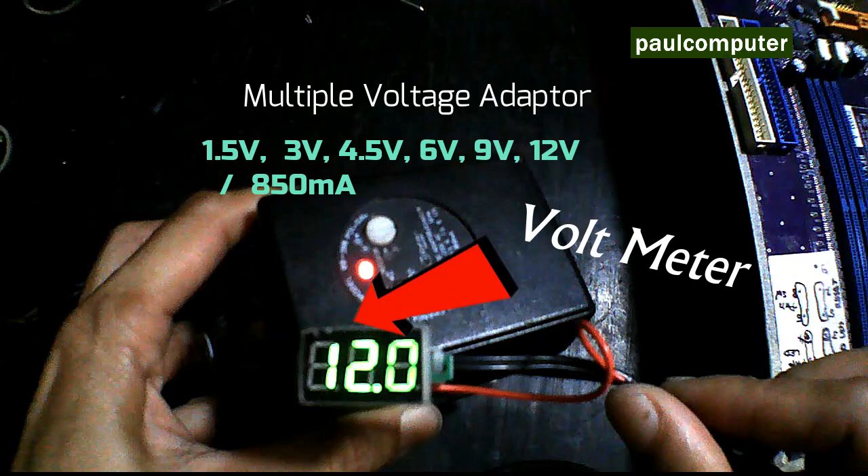Kung nakikita ninyo, nagkabit ako dyan ng digital voltmeter. Ang purpose ko kasi dyan ay para ma-monitor ko yung totoong lumalabas na voltage. Kasi yung multiple adapter ay may selectable na switch para sa voltage, kaya kailangan talagang masiguro. Kung gusto nyo pala gumamit nyan, nabibili yan sa mga motorcycle supply.